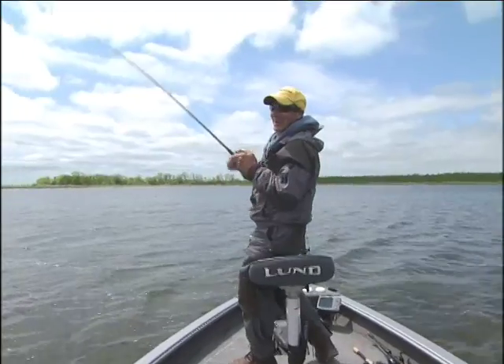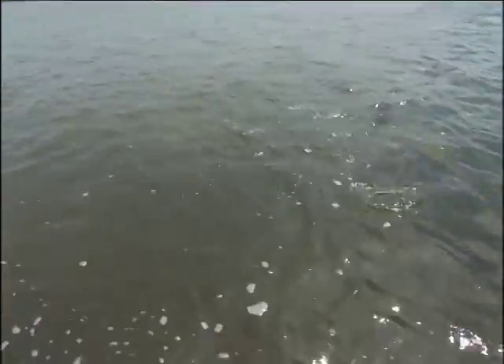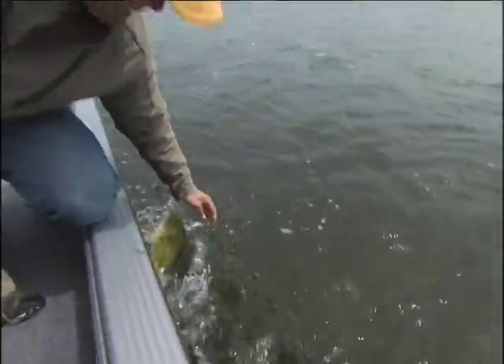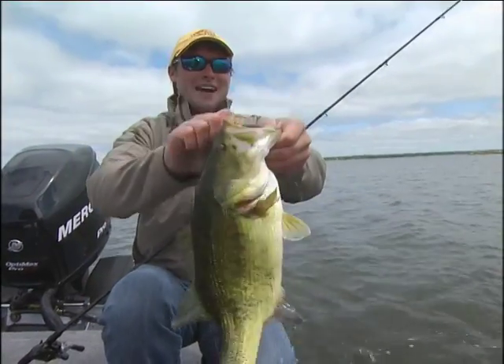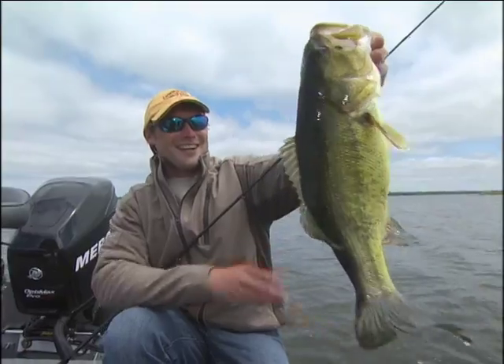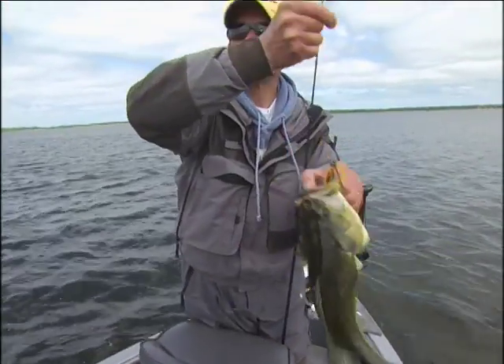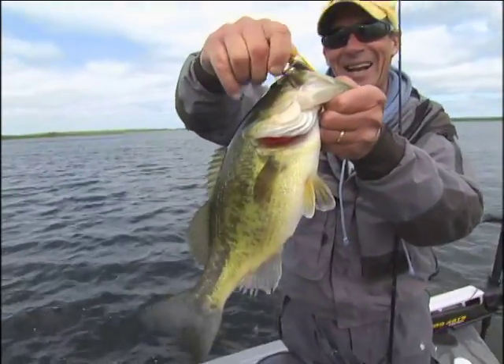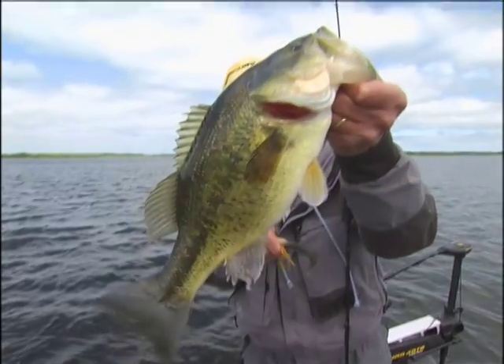Right in the pocket. You want to go catch a bunch of nice bass? Throw some swim jigs. I'm telling you, you're going to get lots of action and a heck of a fun bite. Look at that guy — he's a real tub of lard. Just beautiful bass, aren't they?